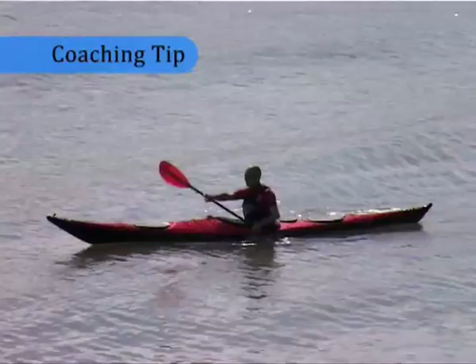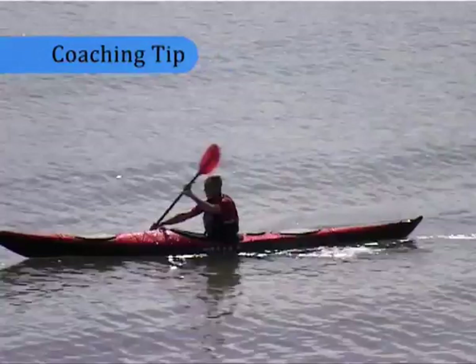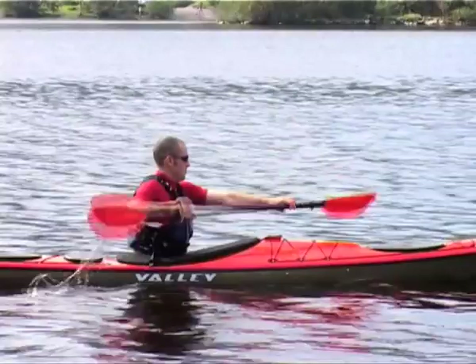Good forward paddling technique is a continuous skill where the end of each paddle stroke blends seamlessly with the start of the next. Paddling a long boat on flat water is a great way to develop a smooth rhythmic action.